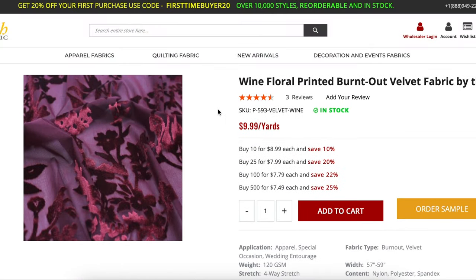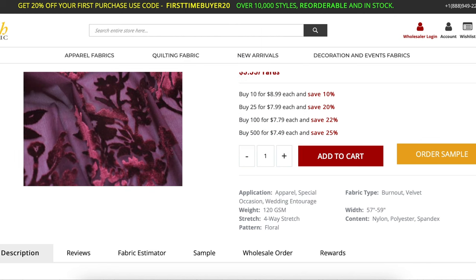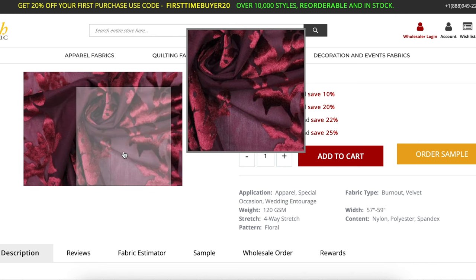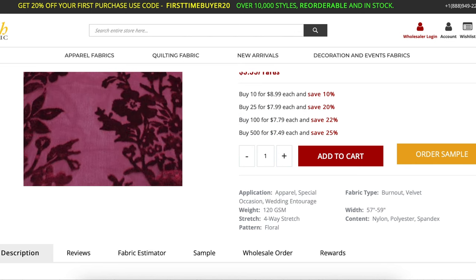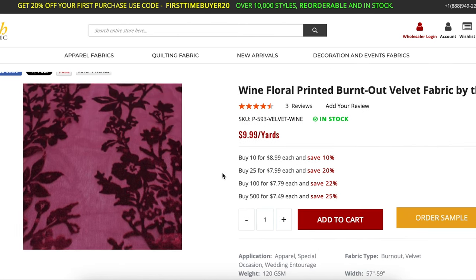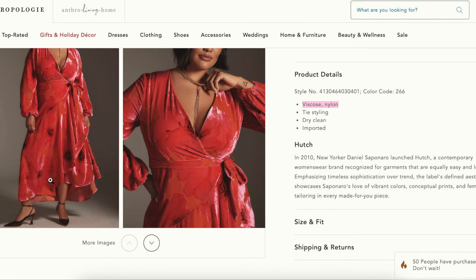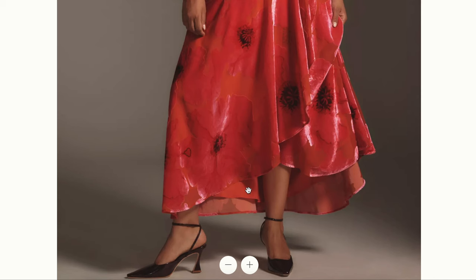This one is from Stylish Fabric. It's $10 a yard and it's polyester, nylon, and spandex. You get the same sort of illusion with the see-through mesh parts and then the shiny velvet parts. This one is a viney floral design and I think they only have it in wine. You would buy this along with some kind of lining fabric — probably a rayon Bemberg or something equally drapey and lightweight. You don't want to use a cotton fabric on something this drapey; you want them to act the same way.